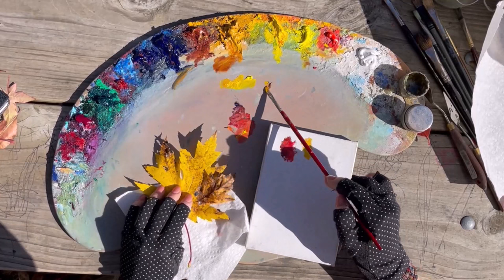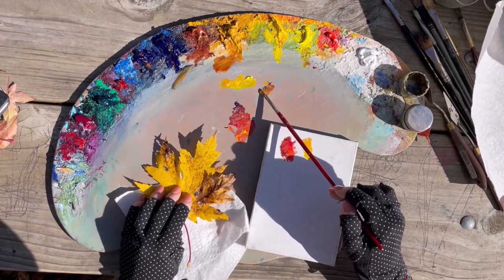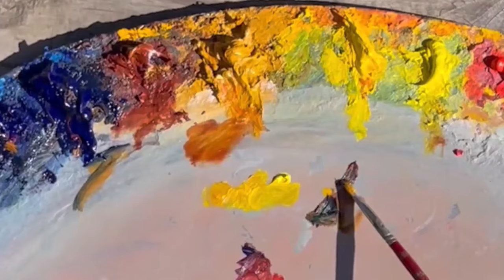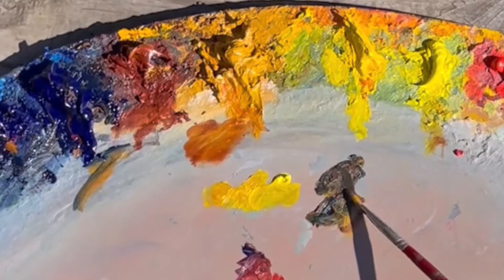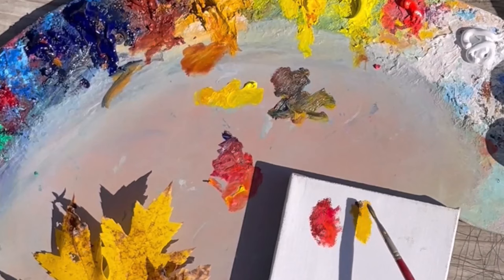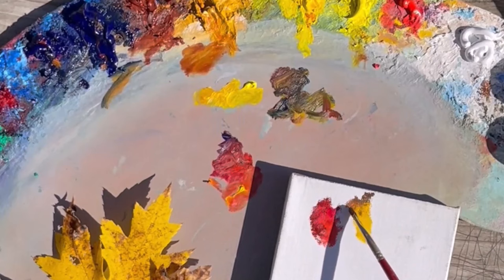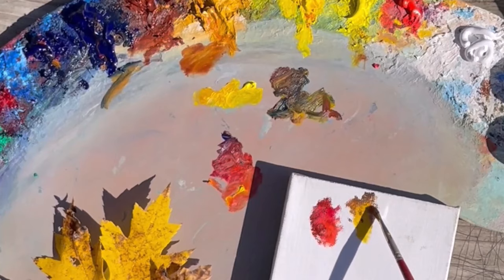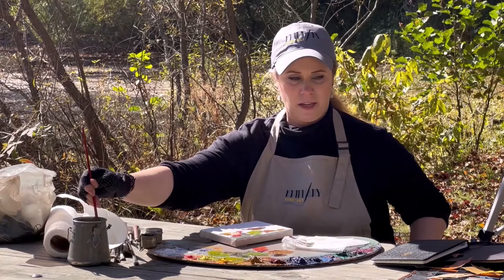Let's put some brown in there to really echo that fall leaf color — we've got some burnt sienna. We'll deepen it a little bit more with some blue. A little more sienna. It's mixing with the blue and the yellow and getting green, so I'm going to wipe my brush off and try to get a little more of that burnt sienna in there. Now let's blend that in and see what we get. So far I haven't been using anything strange, other than that quinacridone magenta.